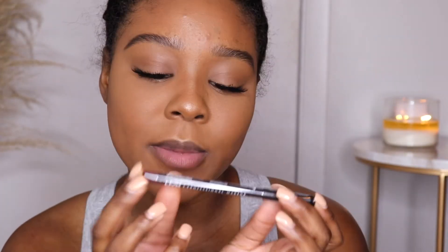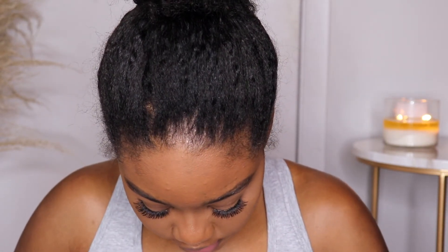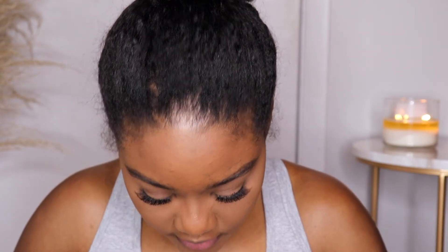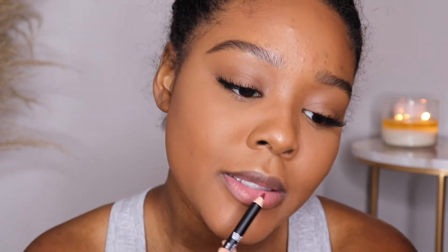The lip product I got was from NYX — I bought this from Target over the weekend. It is the Vintage Suede Soft Matte Lip Liner. I meant to open it before sitting down to film but I didn't, so let me just use it.